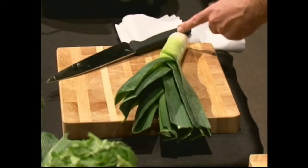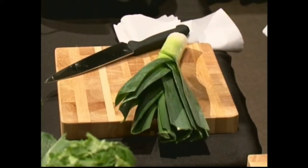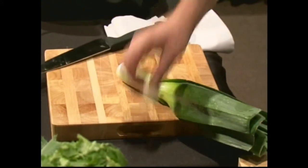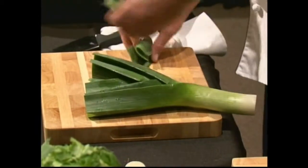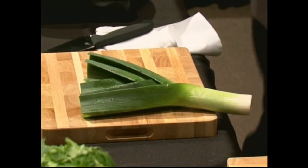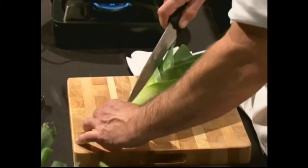Sometimes produce managers at grocery stores will already start to clean them — they'll take the root end off and some of the green off. You don't really want that because they're not cleaning anything for you. The dirty part you actually want to clean is inside. Trim the little end off and you can get rid of some of the green up top — it tends to get kind of dirty and isn't as aesthetically pleasing.